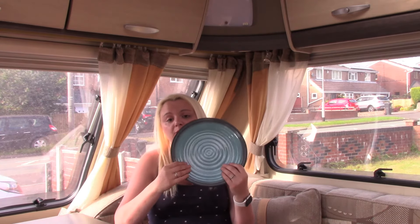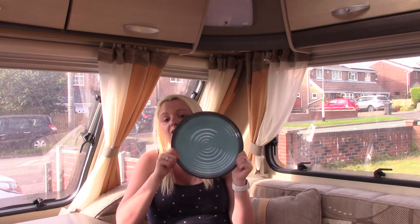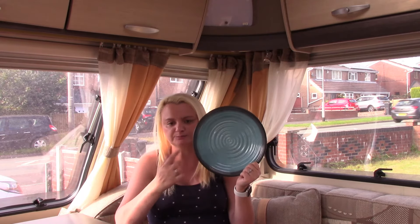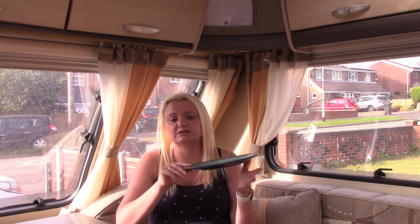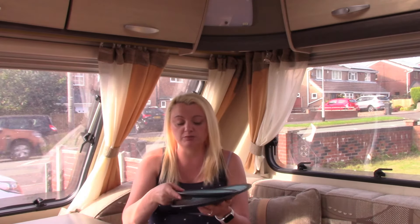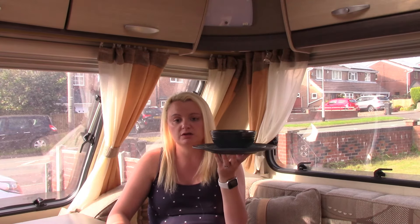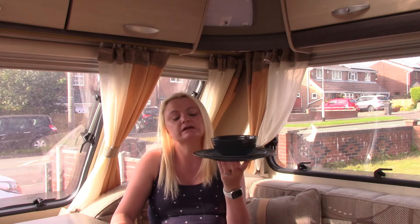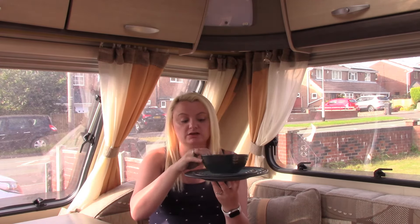If you're new and starting out and struggling to find melamine plates within your budget, and you don't want to spend a lot of money, I would highly recommend these. I'll put the link below if they're still for sale. They're ideal especially for new caravanners who may be worried about weight — they are very lightweight. For the price, you don't have to scrimp on size: it's a full-sized dinner plate, a full-sized side plate, and a good-sized bowl.